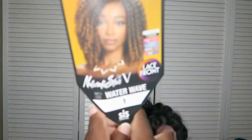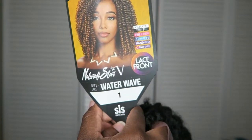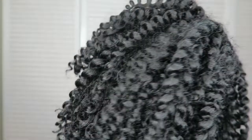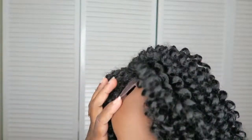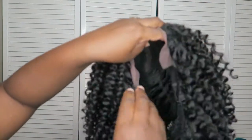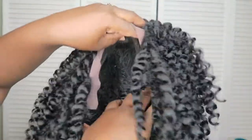I will be reviewing the Naturally Star B, and this is in the style Water Waste, number one. Here's the unit right out of the box. It is very full. I can barely see the part but it is soft lace. It has three combs up front, one in the back and adjustable straps, and just by touching I can kind of tell it's snug as well.